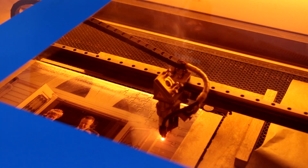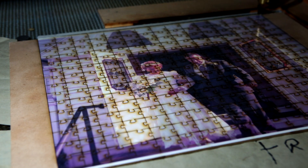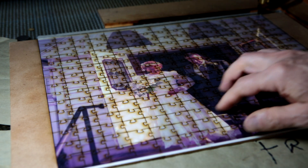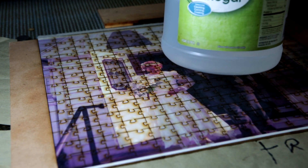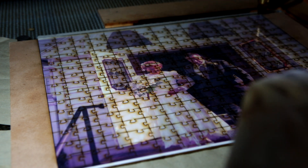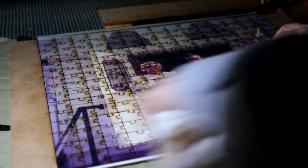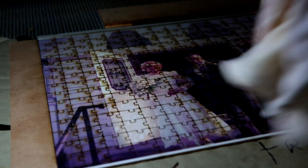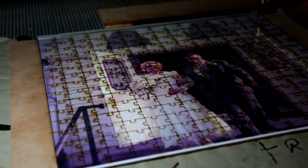We are lasing. Now that the puzzle is completely cut, you have to remove the smoke residue. Use white vinegar on a regular cloth and just rub — that will get rid of all of the smoke residue. You can see all the residue coming off.